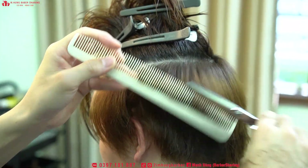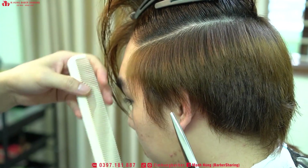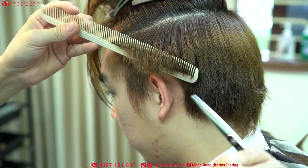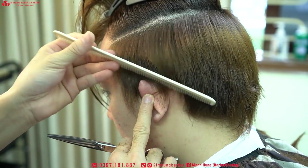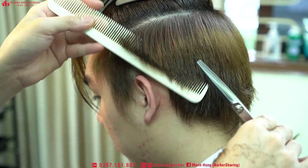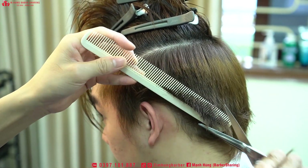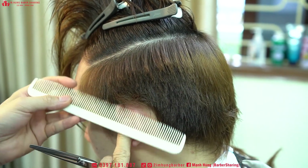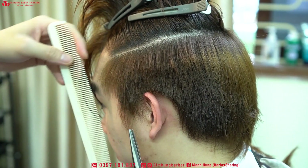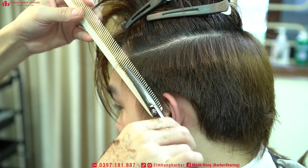Đối với quả đầu mà tóc xơ như thế này, đến cái quá trình uốn mình cũng sẽ nói qua và hướng dẫn cách pha thuốc uốn làm sao cho phù hợp với tóc xơ. Muốn ép sai được thì anh em phải cắt bớt đi, đừng để cả cụm mà ép. Nếu tóc khách quá dày hai bên sai mà họ không muốn cắt ngắn, thì anh em nên tỉa, sục vài sục cho nó thưa bớt đi.